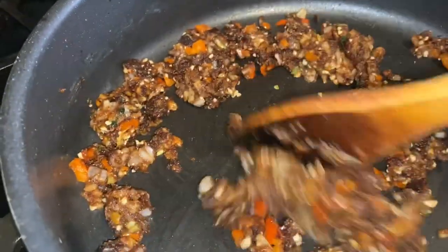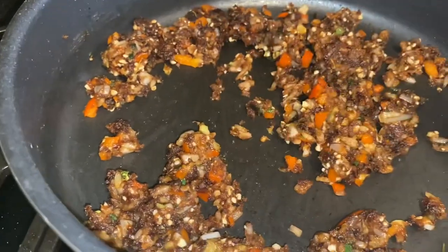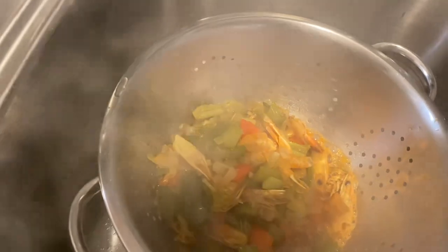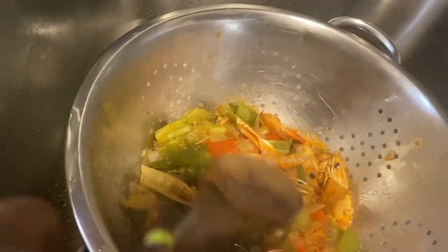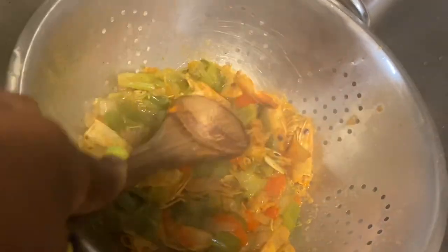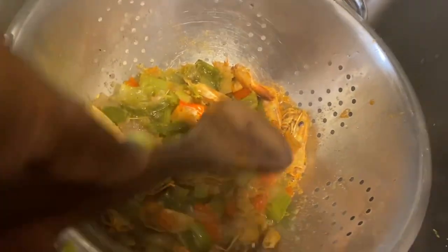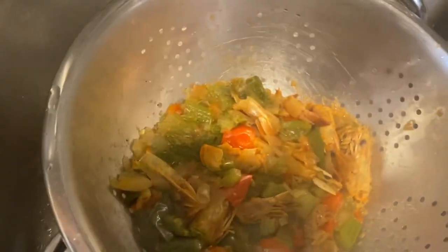Everything is cooked and binding together with our roux. Now we're about to strain our shrimp stock through a strainer — I have a bowl underneath to catch all the liquid. We cooked the stock for one hour and the smell is awesome. We're going to mash everything down to get all the remaining juices out of the shrimp heads, shells, bell pepper, and onions, because that is flavor.